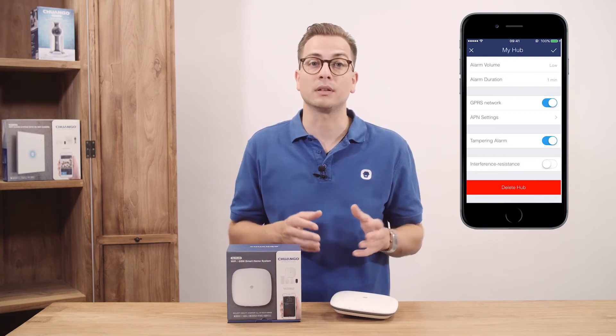Set the GPRS network settings and turn these on or off. When turning this on, it will take over the internet connection via GPRS in case the Wi-Fi isn't stable enough to connect, or when the power has been cut and the system is working on its built-in battery. You can also turn interference detection on or off. When turned on, it will trigger the alarm when a continuous signal is being received for a longer period of time.